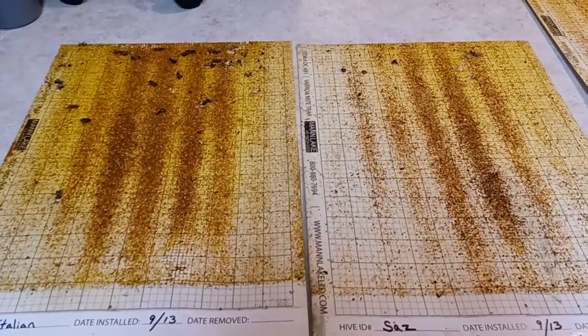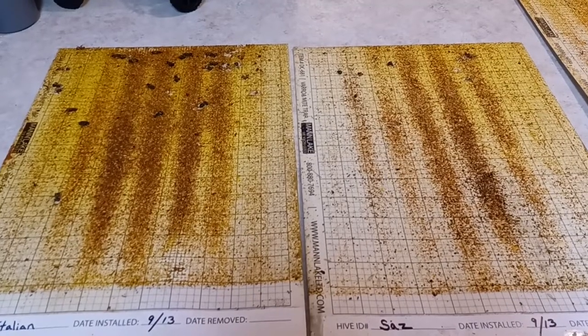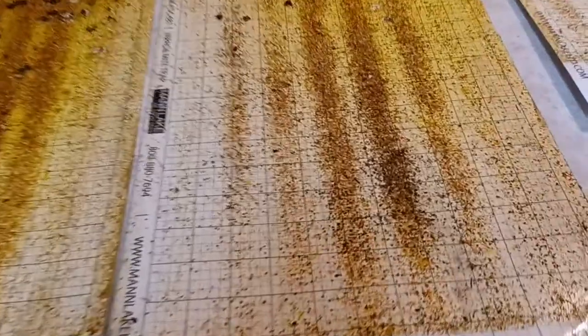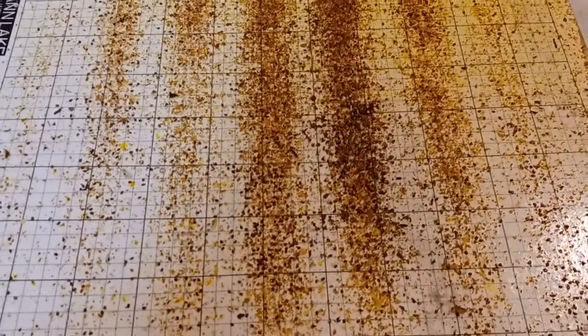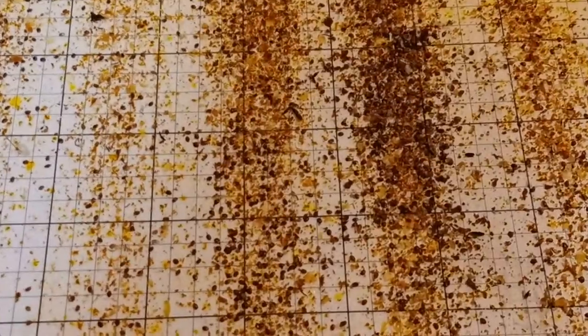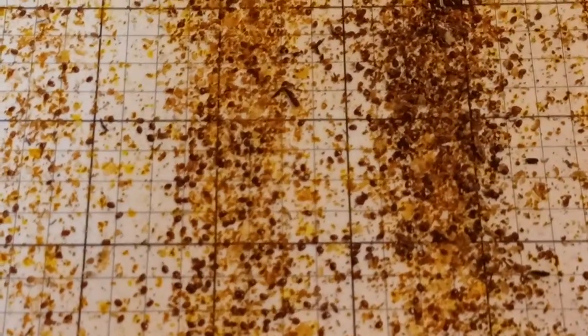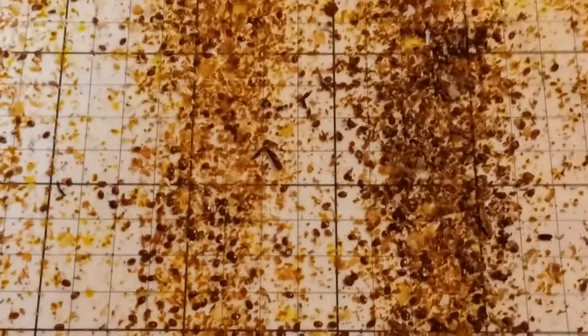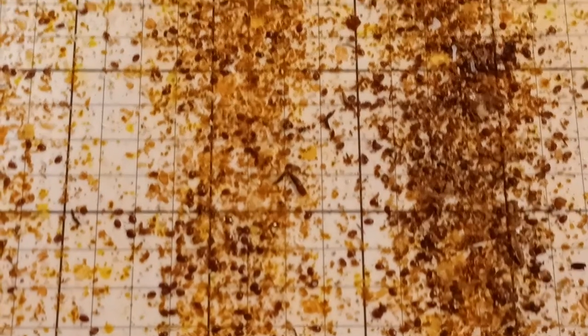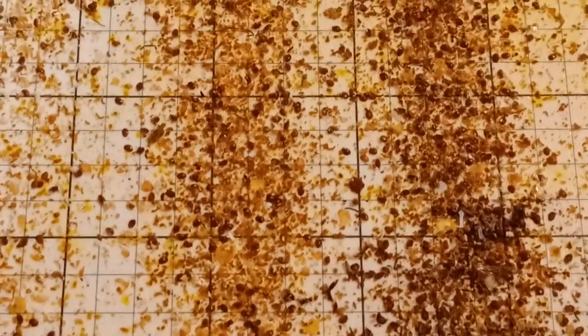The Italian hive probably has the most bees — the highest population out of the three hives. But the Saskatraz hive is the one that we had to requeen. Look at that mite count — it's definitely good to get all these off before we head into winter.